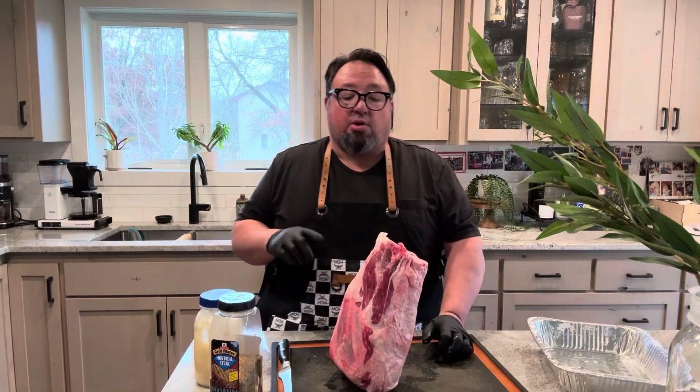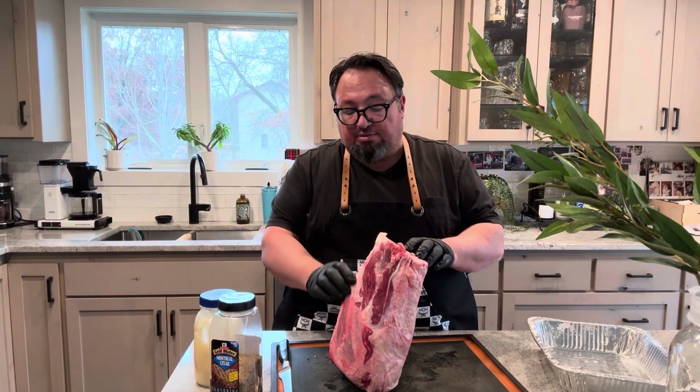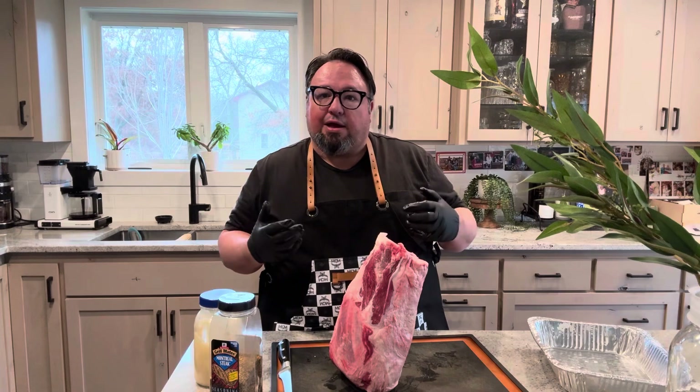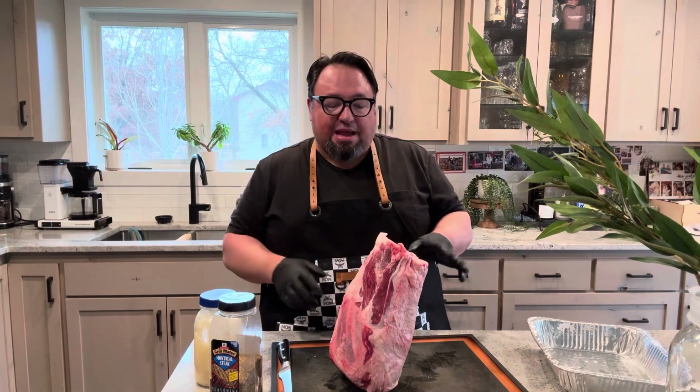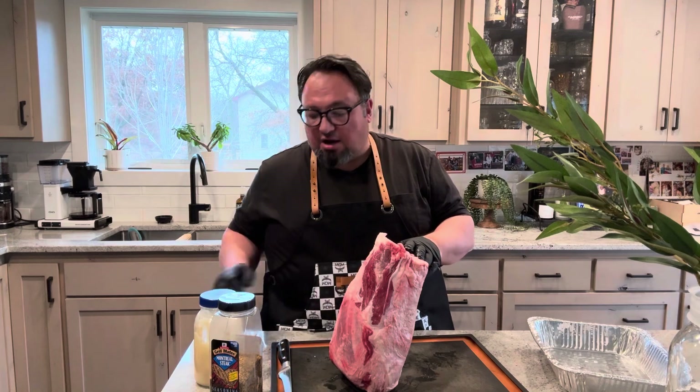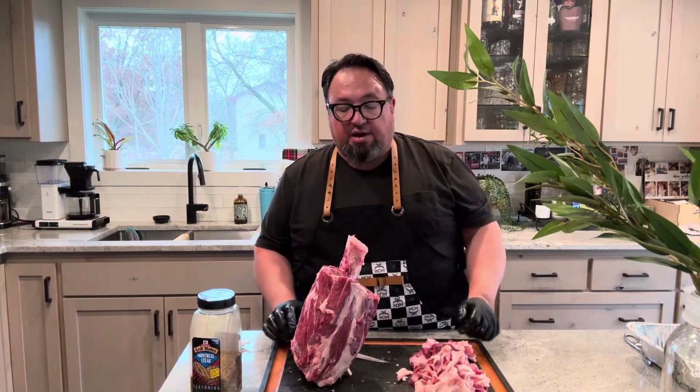First thing I'm going to do is go ahead and trim this up — get off some of this excess fat. I'm going to save that into the pan because it'll melt down and be like a tallow that I can rebaste it with later. I'm going to take off some of this fat and silver skin, take that all off, clean it all up. Got it all cleaned up — very nice, ready to go.